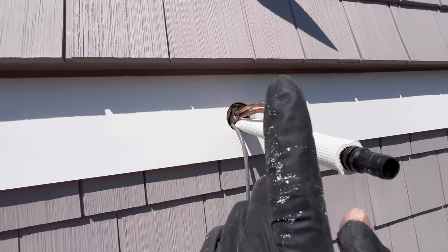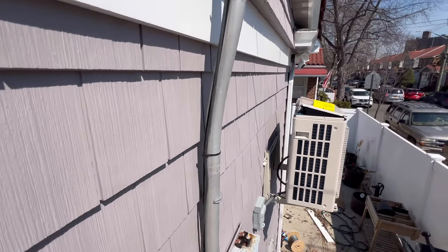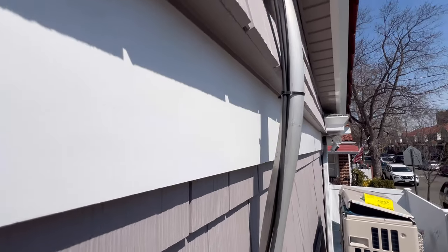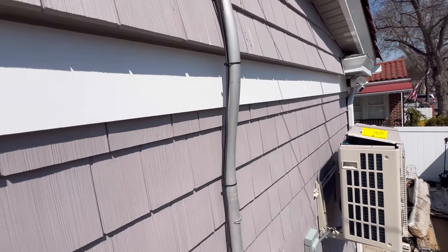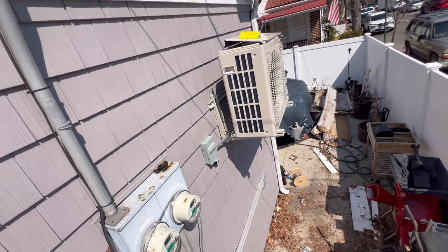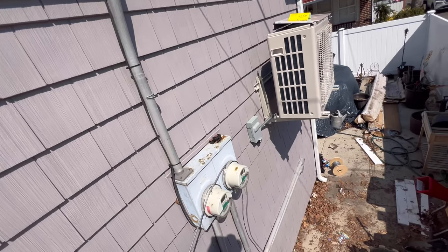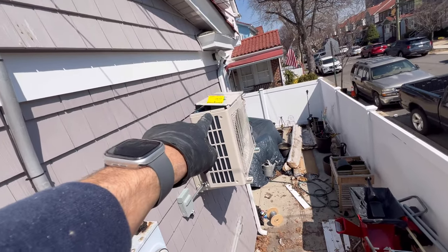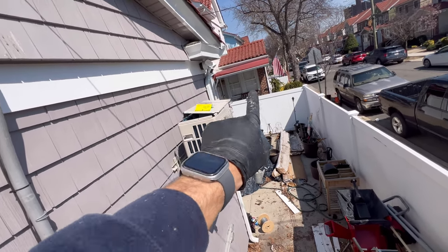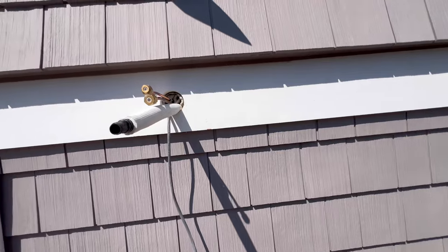All right guys, we got the second indoor unit in, and right now we're just going to run our line sets and covers. We're not using that snorkel — I think I'm going to have to sneak behind here, make it work. Electric's already done. We did a little unorthodox thing this time — we did the electric first. We got our surge protector, disconnect, and 30-amp breaker inside. With Fujitsu, you got to take the top panel off to get to the electric compartment — kind of a pain, but Fujitsu is the only one that does that.